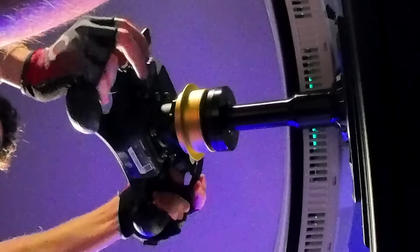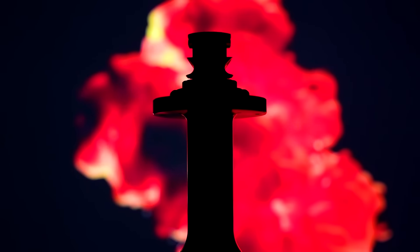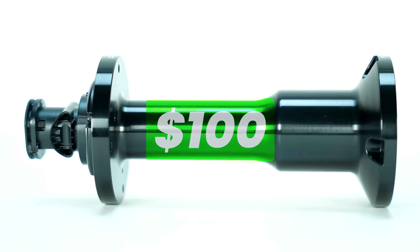Sent over to me by Fanatec for review, I've been putting it to the test and am now ready to share my thoughts on it. Today I'll be doing just that as I go over all the good, the bad, and if it's really worth its $100 price tag.